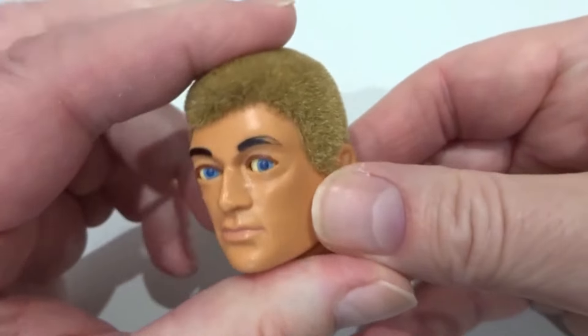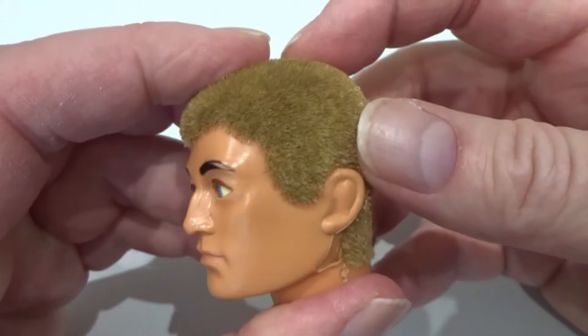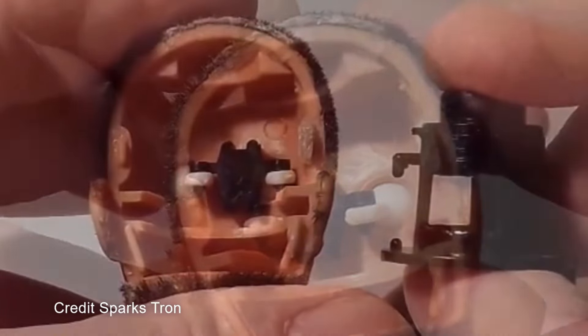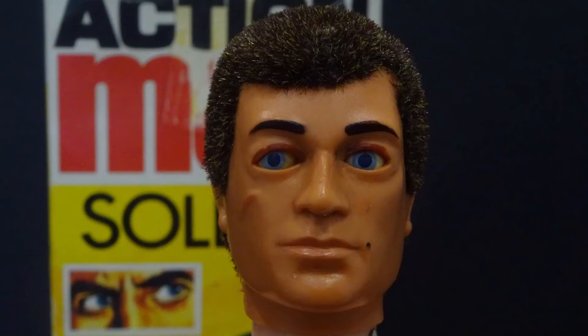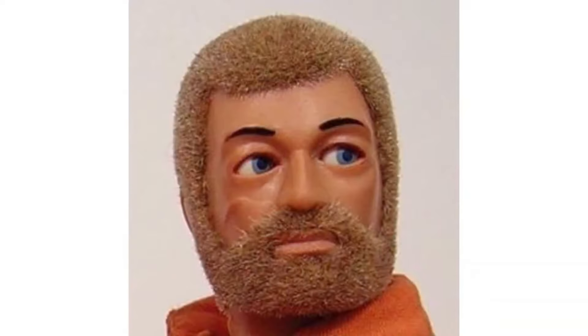The head itself was redesigned, being made larger and made of injection-moulded PVC plastic, moulded in two parts to allow installation of the moving eye mechanism. Heads were available in brown or blonde flocks, with bearded versions of both, and blue eyes as standard.